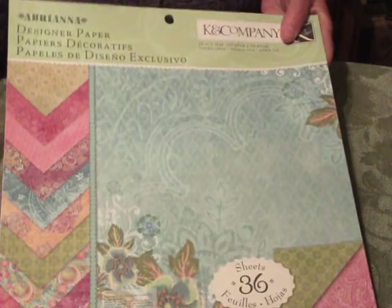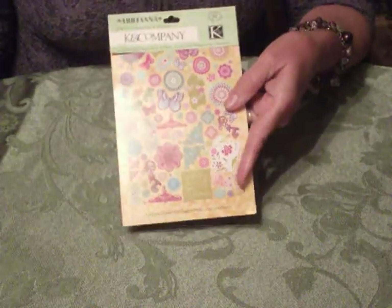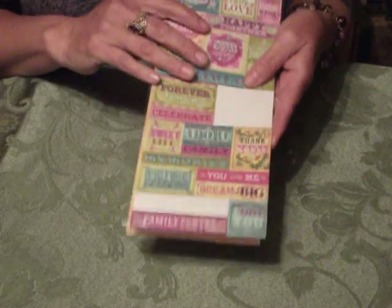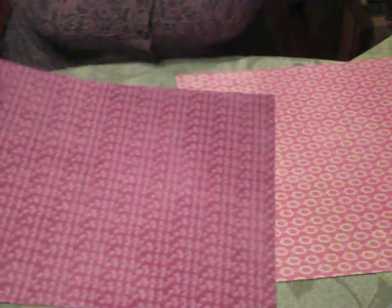I'm going to be using Kay and Company coordinating papers, which also have with them some die cut embellishments. I'm also going to be using the coordinating stickers. So I've gone through and chosen my three sheets of double-sided paper, and out of that you'll want to choose one to be the cover.